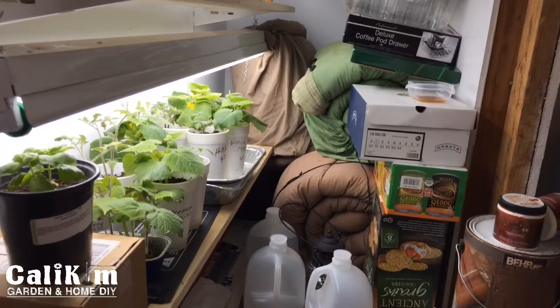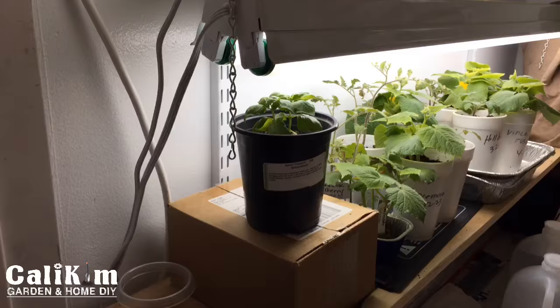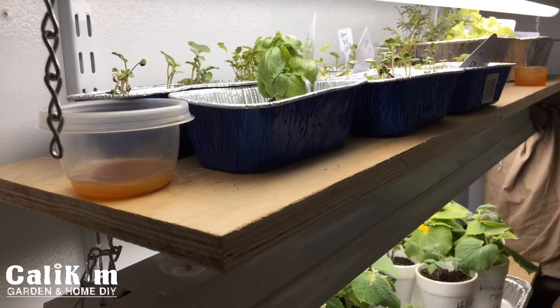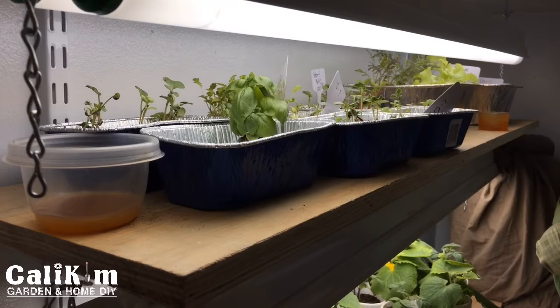All right, let me turn the camera around and show you what I've got going on. I've got a couple of adjustable shelves that we rigged up — there are little notches so I can move the shelves up and down. On the top shelf I've got these light fixtures — they're like T12 fixtures and the lights are compact fluorescent. I believe they're 5,000K and 2,500 lumens. They work pretty well; I've been pretty happy with them.